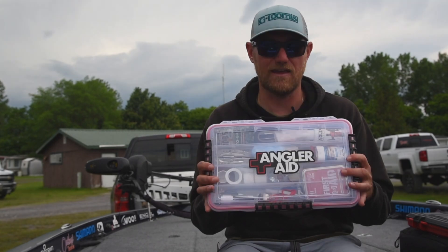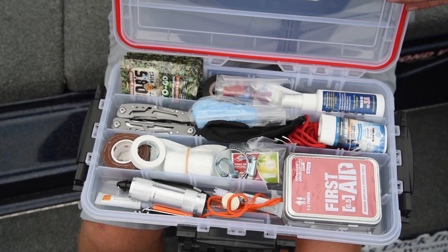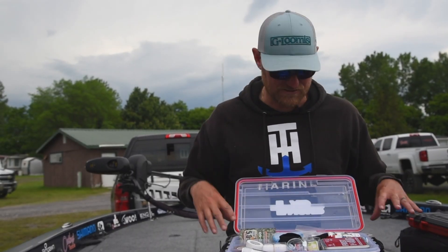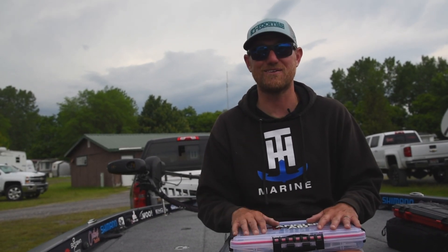And last but not least, the Angler Aid box. This is a new box I just got — it has everything in here I could use for first aid if I get a hook in me, and of course Angler Aid. Everything's in this thing: zip ties, electrical tape. If there are three boxes that I think every angler needs to have in their boat, these are the three. Check them out.